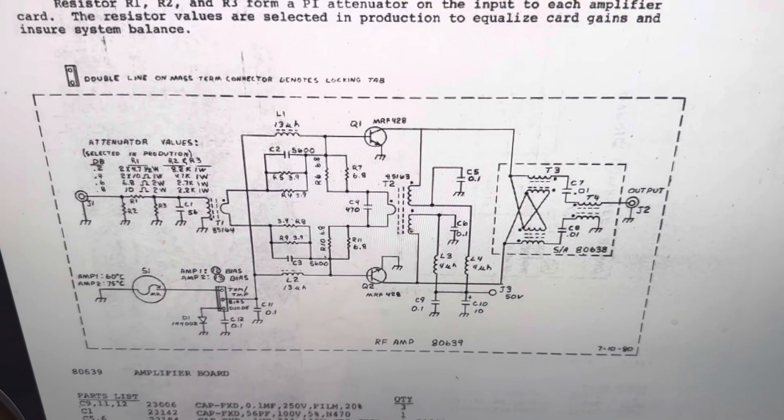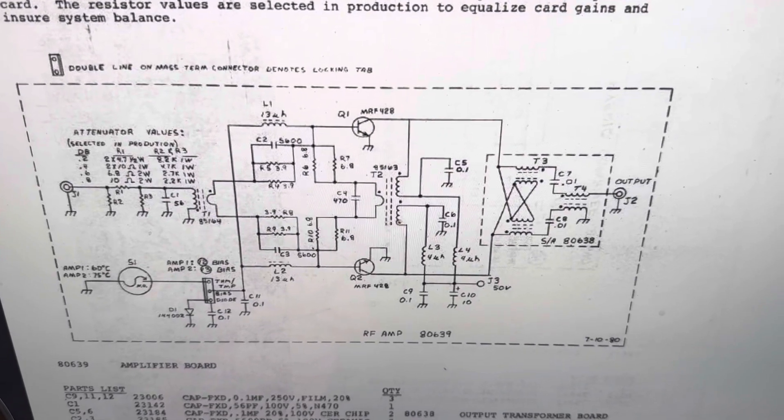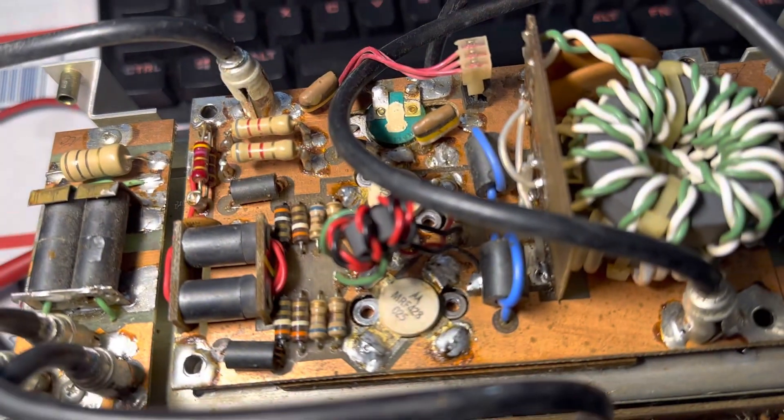There is a final board we're working on, and I'm guessing the outputs are bad. The 428s are probably toast. Looks like somebody placed them because it just looks sloppy in there, like somebody was screwing around with these things.